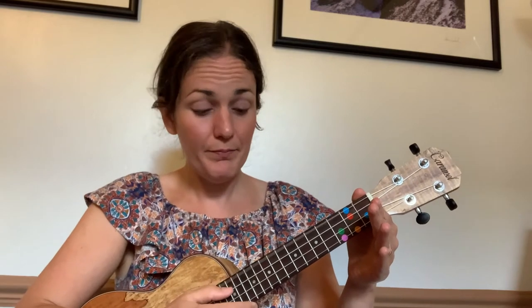Keeping that hand position, we're going to try playing the strings one at a time from the top down. Those string names are G, C, E, A. Can you sing that with me? Ready — G, C, E, A. Now let's sing and pluck those strings from the top going down. Ready, here we go — G, C, E, A — and then we'll add on 'check your strings before you play.'